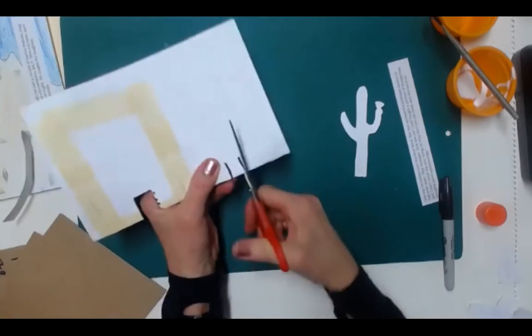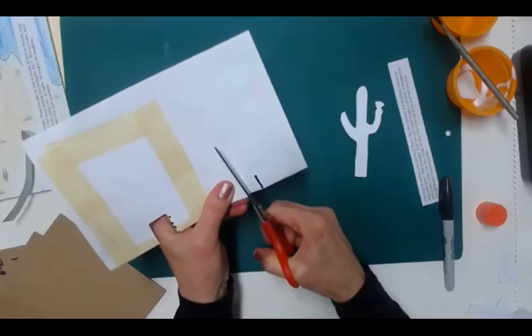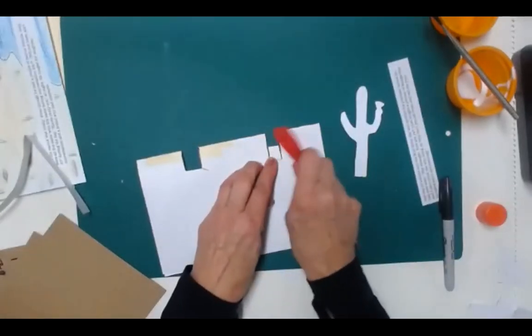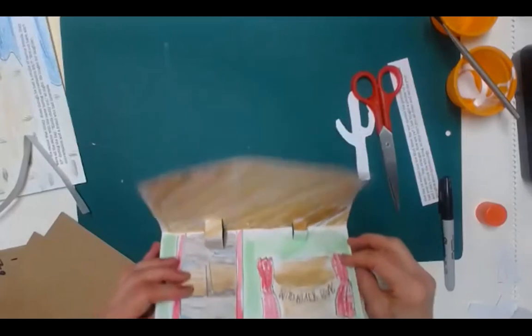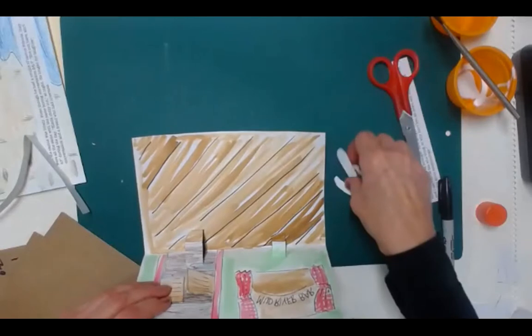Cut along the 11. Then what do I need to do? Paper has a memory, so you have to score it both directions. I fold it up and score it. Then — pop it out on the other side, pop it in place, put it up here, score it. Now my paper has a memory — pop it through. So we have where she's going — that's her stair step, and she's going to be going right here.